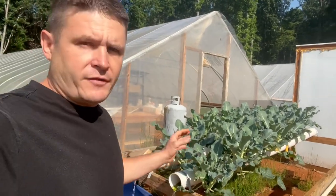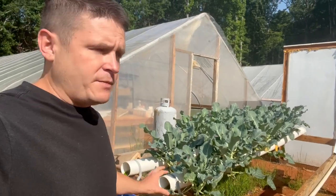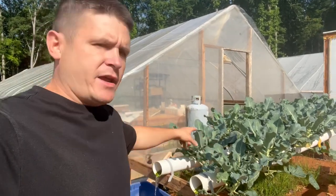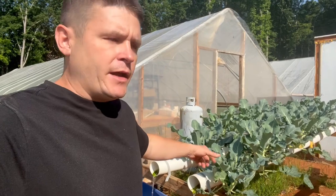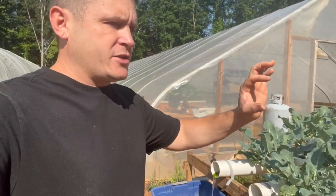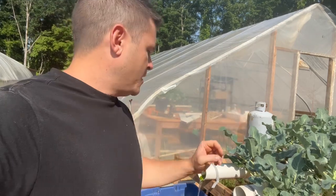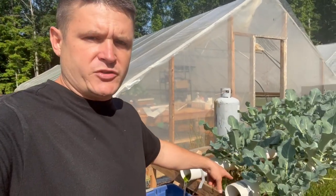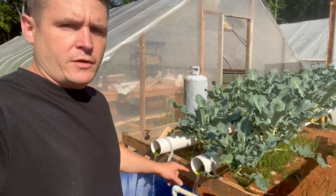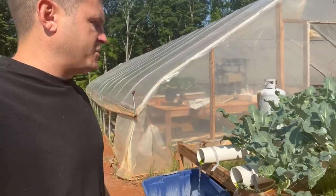I'm going to modify this system — I'll put end caps on the four-inch PVC pipes and level it so there's a little standing water in there, since the net cups don't quite reach the bottom. I'm going to cap the ends with a four-to-two-inch coupler so there's some residual water, then make a downspout into the reservoir. I'm also going to add two more pipes right here and here, because these plants are really compact.